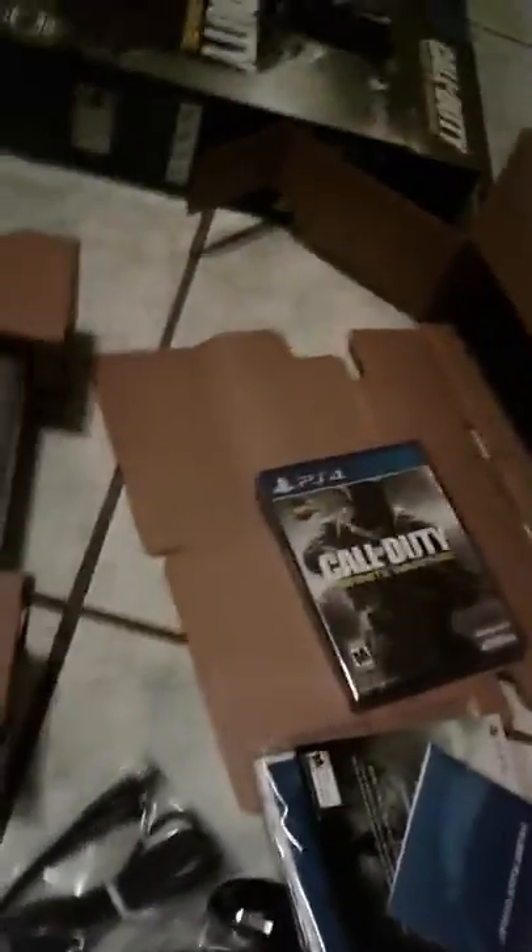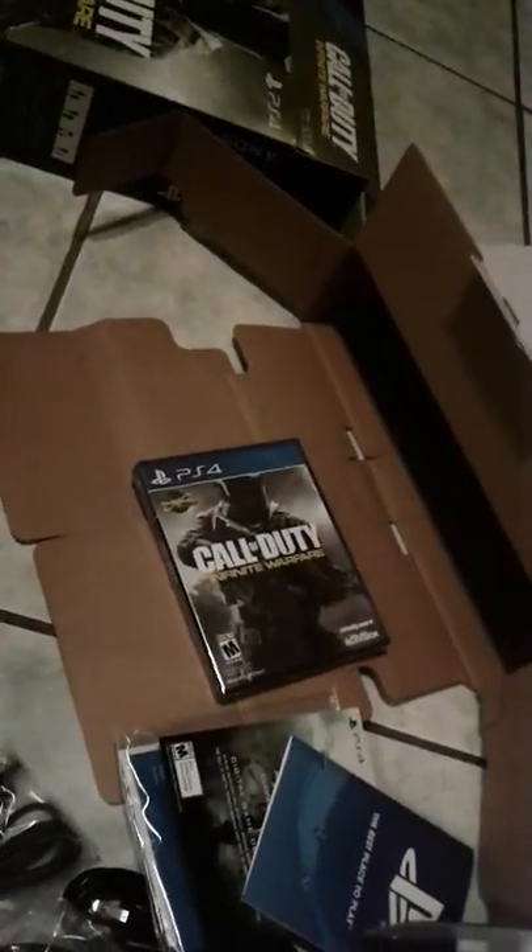We're gonna pull this down — here it is guys, the new PS4! We've got the PS4 manual, Call of Duty Modern Warfare Remastered, and Call of Duty Advanced Warfare. And here's the PlayStation itself!